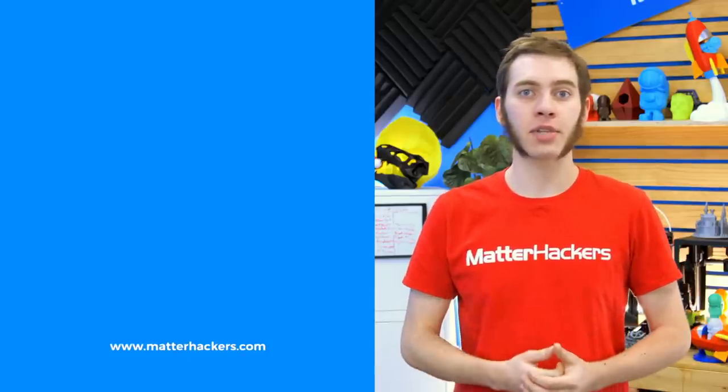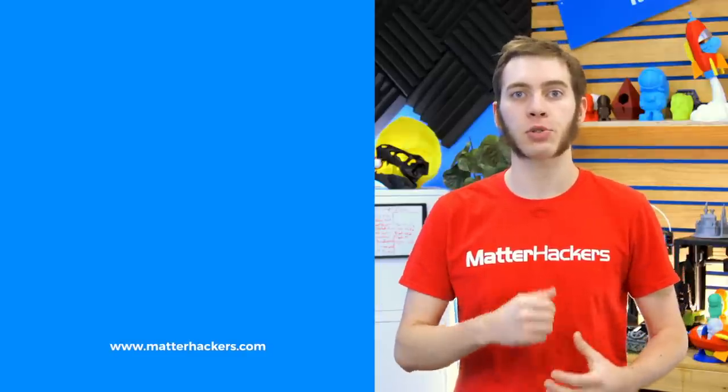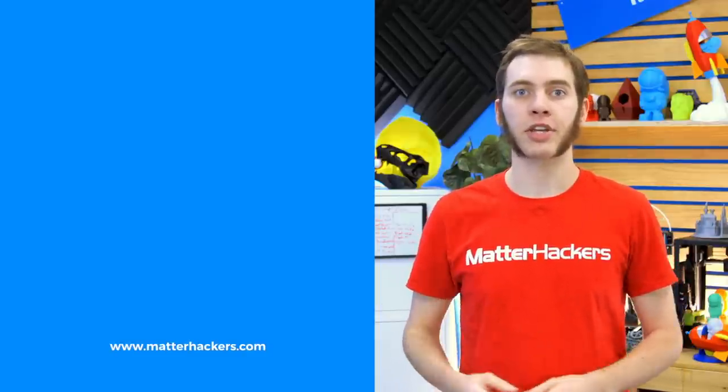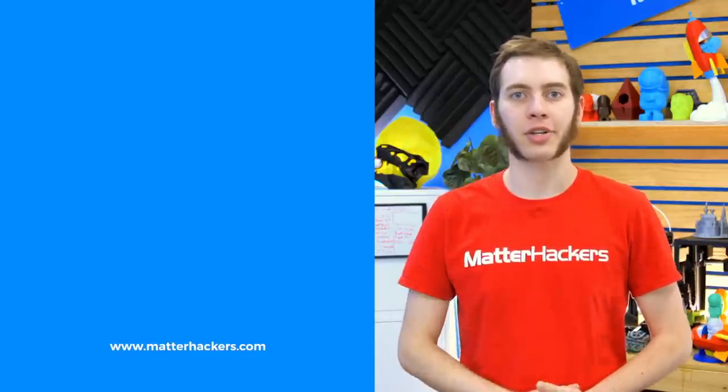If you liked that, give us a thumbs up and be sure to subscribe to stay up to date with all the big builds, how-tos, and troubleshooting guides. And don't forget, check out MatterHackers.com to explore everything 3D printing and to join the community.